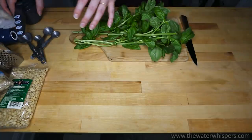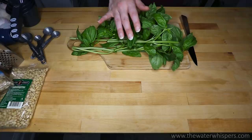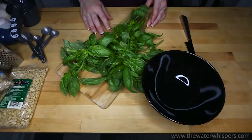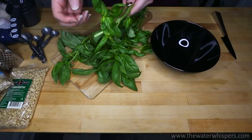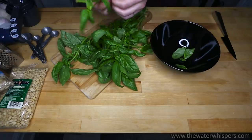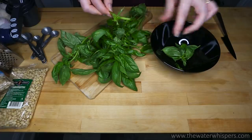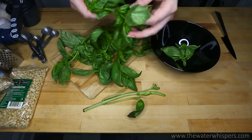Now that that's aside, I am going to start with the basil leaves. I have a bowl here, so I am going to take off the leaves from the basil plant one by one. I probably won't be using all of it, but if I want to make some more pesto in the future, at least I have some leaves left and cleaned already.